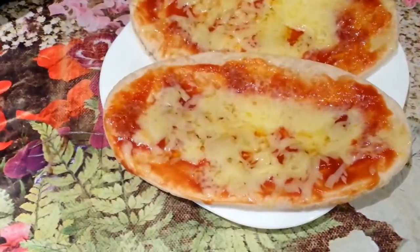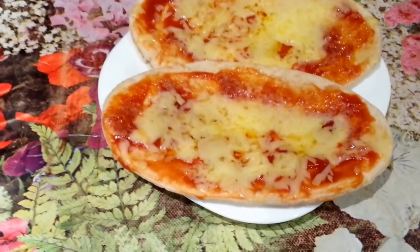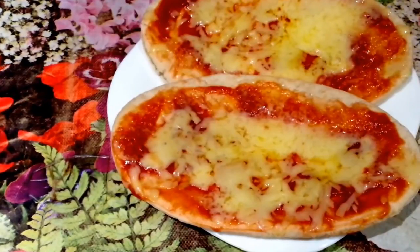Finished! Your pita cheese with tomato-based pita bread — a quick recipe. Thank you for watching this video. Please click the like button and subscribe to our channel. Thank you so much!